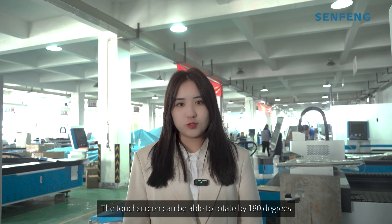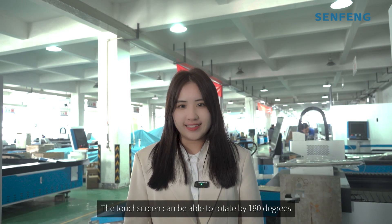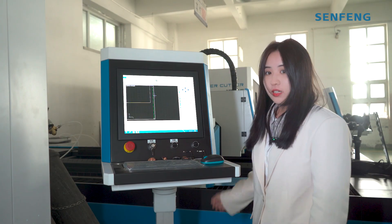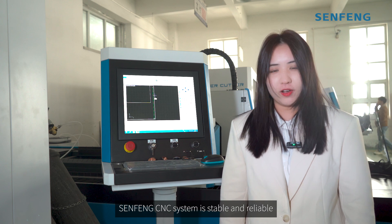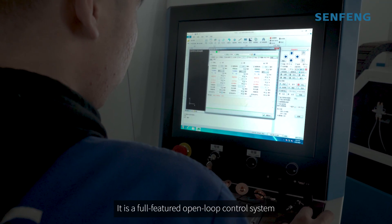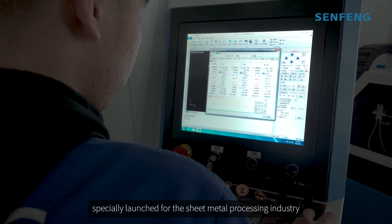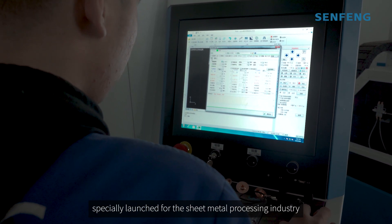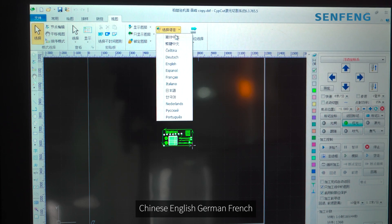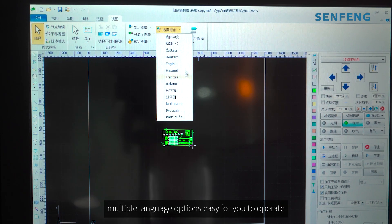The touchscreen can rotate by 180 degrees. Senfeng CNC system is stable and reliable and easy to deploy. It is a full-featured open-loop control system specially launched for the sheet metal processing industry. Chinese, English, German, French — multiple language options, easy for you to operate.